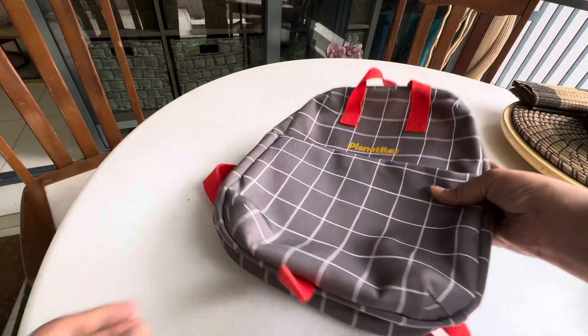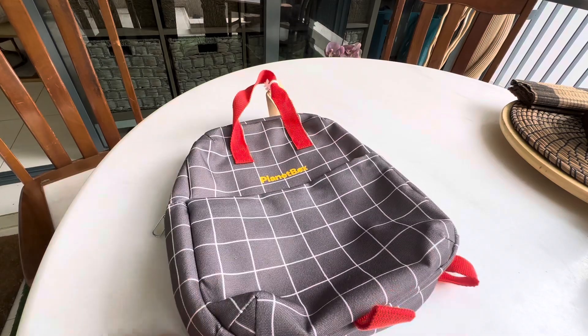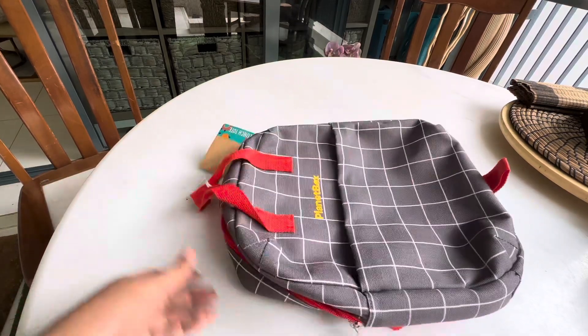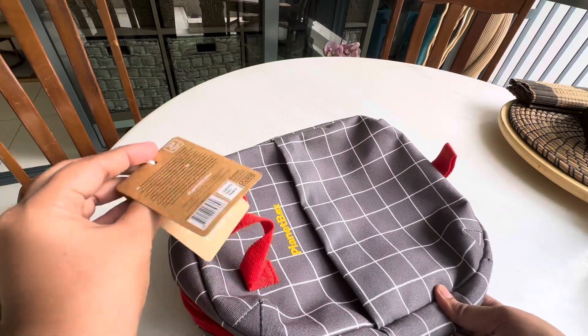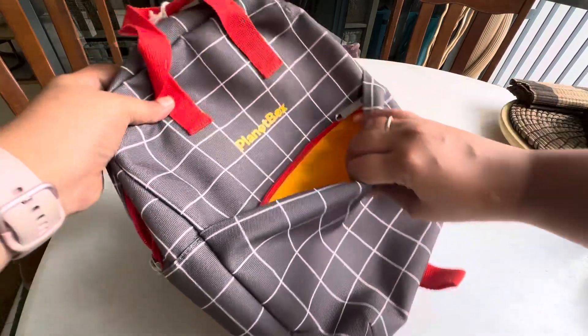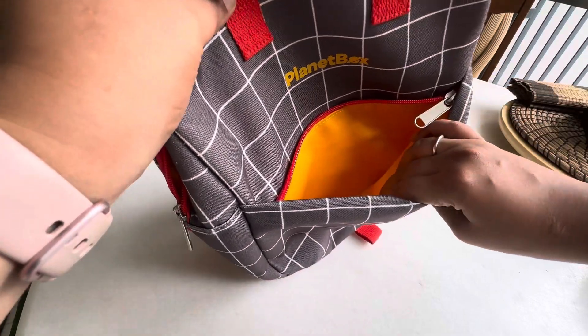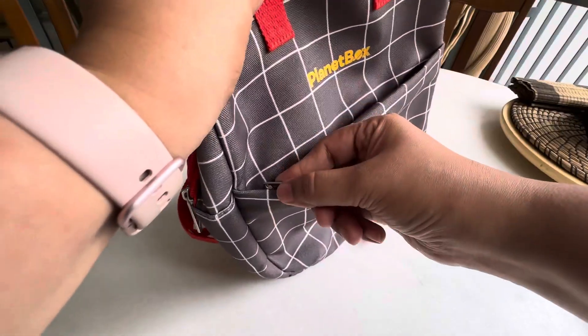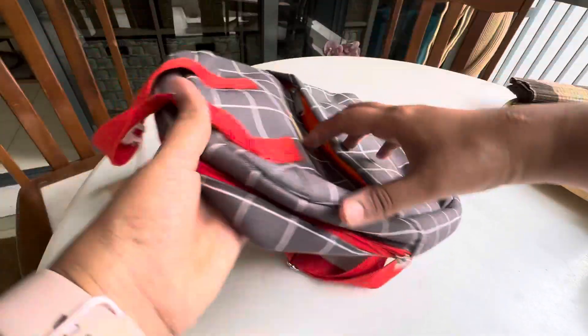Hey everyone, I wanted to show you the simple Planet Box series — this is the Planet Box lunch tote bag, priced at $20 because I got it on sale. It's got a really nice zipper bag, the lining is amazing, and it's got concealed zippers. What I like about Planet Box is that the zipper quality is amazing.